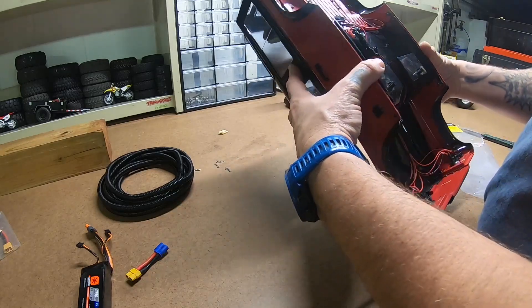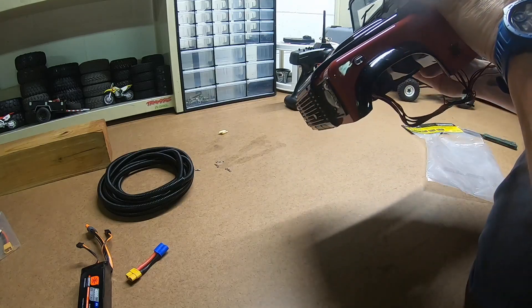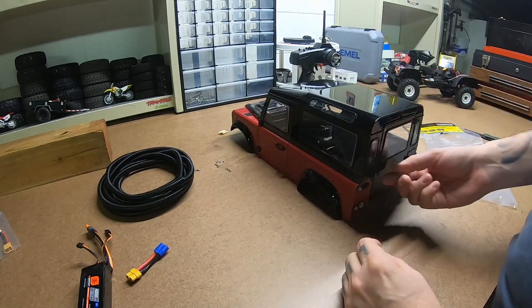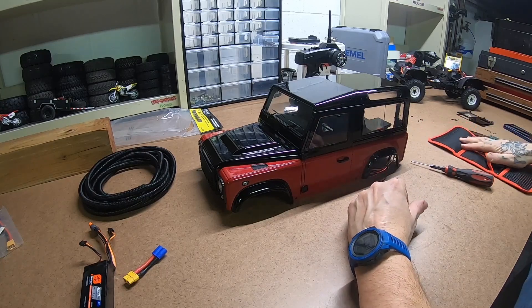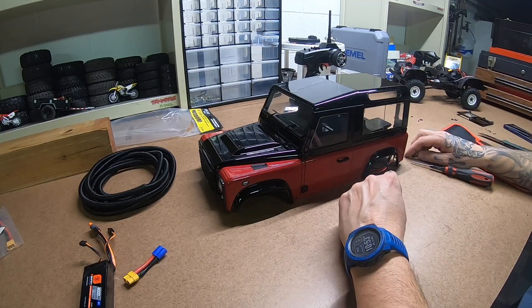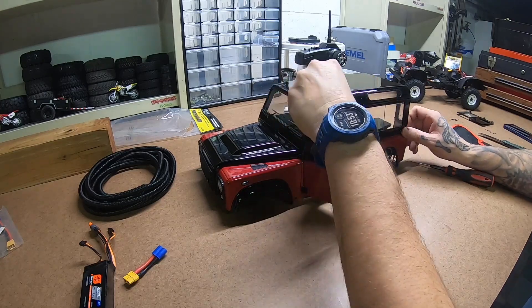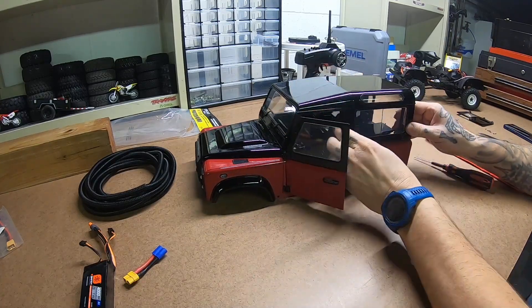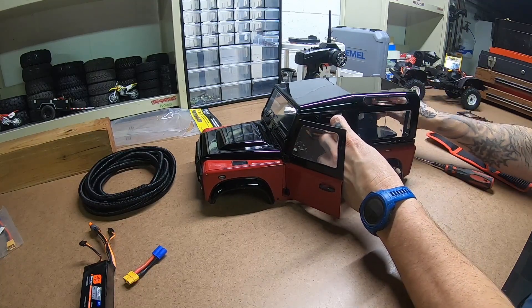So another thing I would like to do is see if we can get the tray out of this thing. After an unreal amount of digging and turning tiny screws that you can't get access to hardly, I think this top is going to come off — and I have been wrong before.